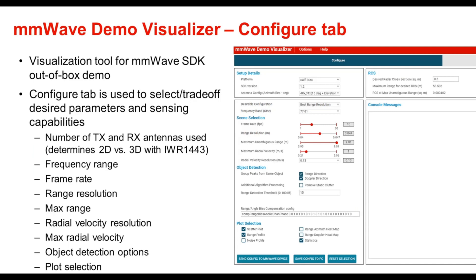TI provides multiple ways for customers to visualize what millimeter wave radar data looks like. The first of these is the millimeter wave demo visualizer, which is a visualization tool for the millimeter wave SDK out-of-box demo. When a millimeter wave sensor EVM from TI is connected to a PC via USB and the EVM is running the millimeter wave SDK out-of-box demo, this visualization tool can be used to configure the device as well as visualize the output data coming from the device.